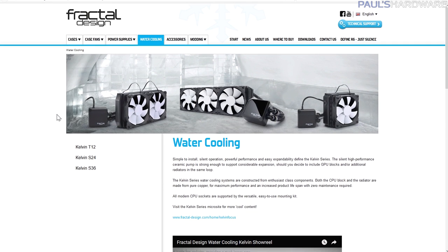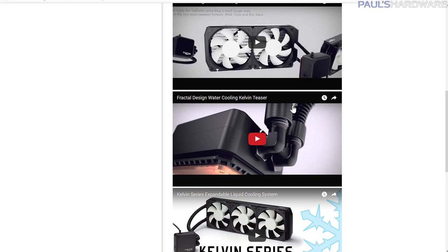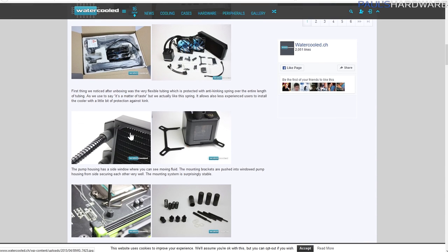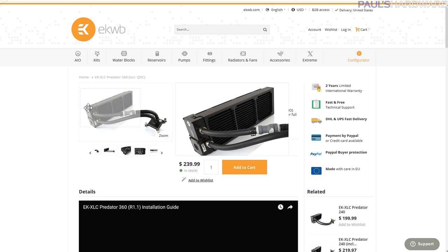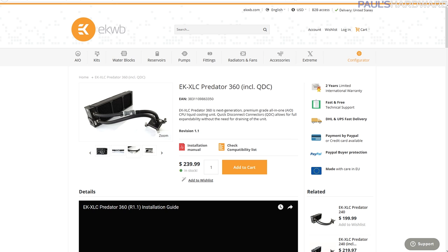If you really want to buy something new, Fractal has expandable loops — their Kelvin coolers. Difficult to get in the US but easier elsewhere; they have G1/4 fittings, making it much easier to replace adapters. Another option with standardized G1/4 fittings is the Alphacool Eisberg, previously sold through Cooler Master. EK also makes the XLC Predator, which actually has a quick-disconnect in the middle — great for looping in another part to the system as long as you get compatible quick-disconnects.